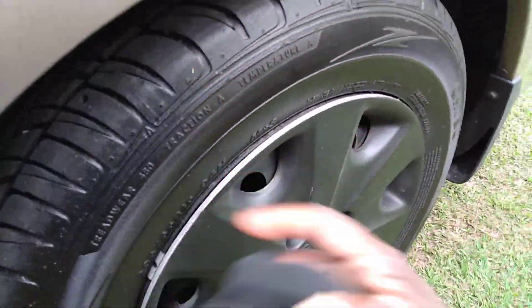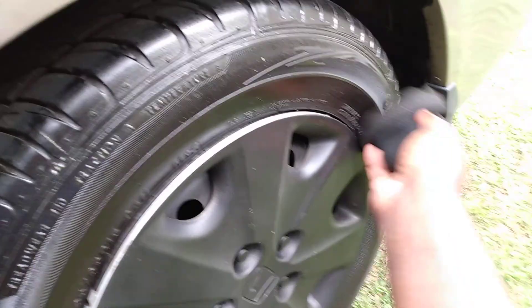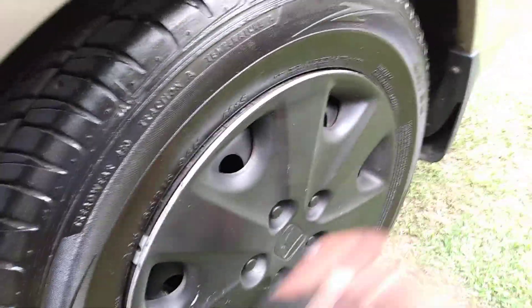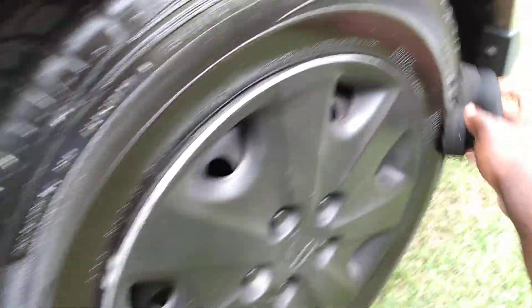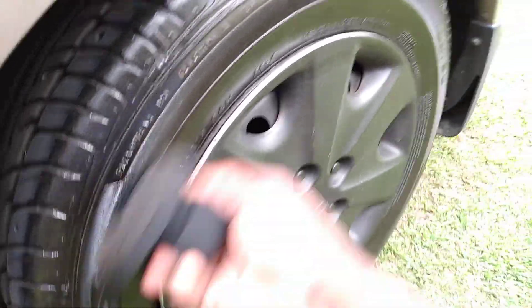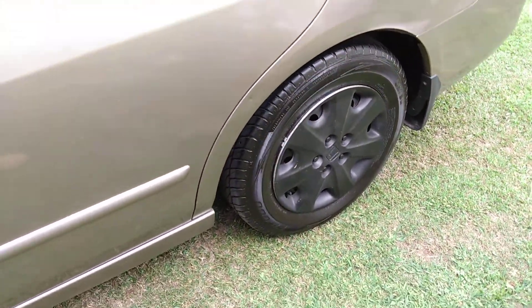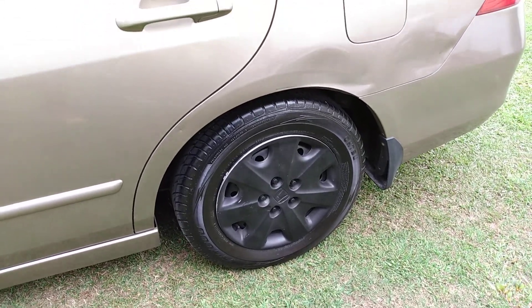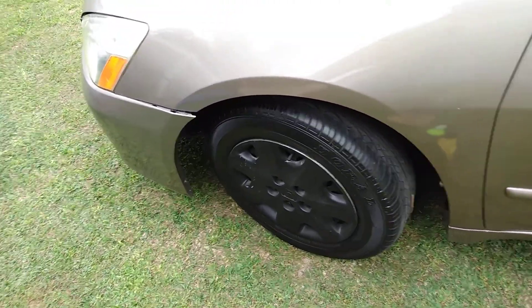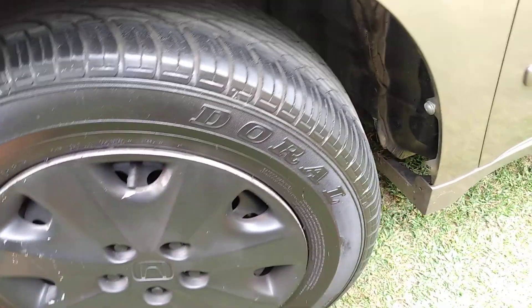Alright, let's move to this other tire and see how to do it. When you use products like this it helps put the blackness back. Look here guys — it just started to turn black just by using this silicon-based product. I used the Adams hex applicator to push it down in there. I want my tires to have that blackness, and that's starting to look nice and black, as you can see.